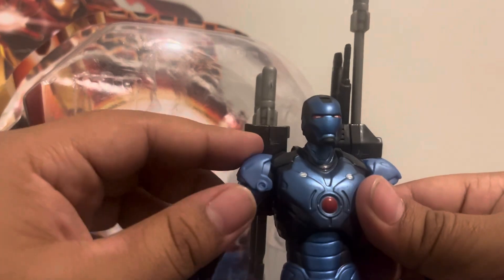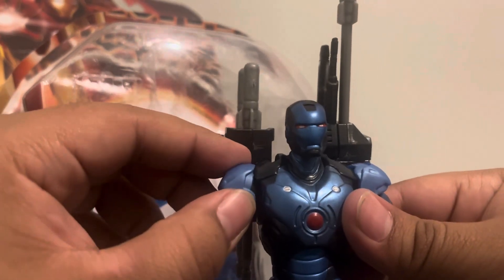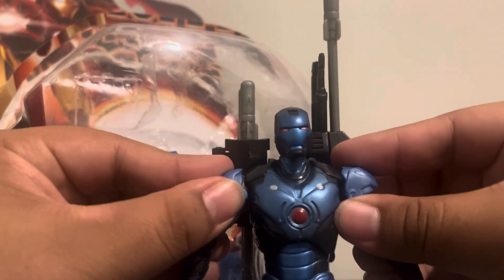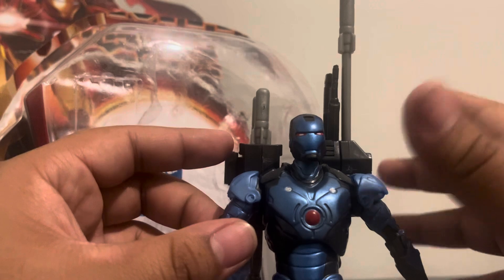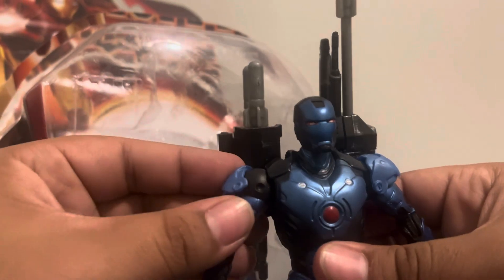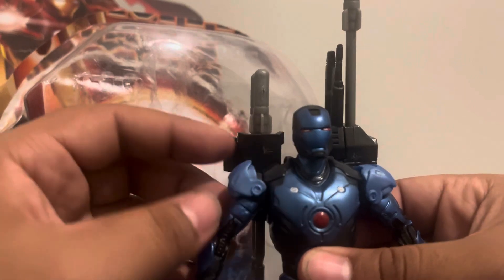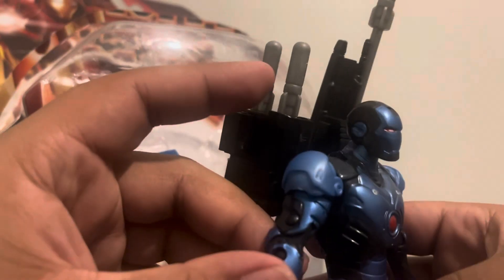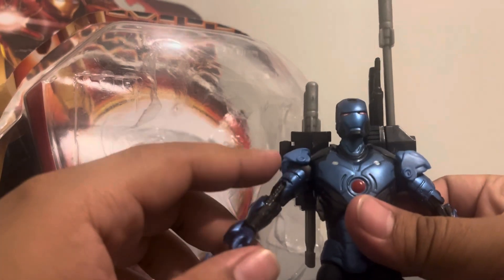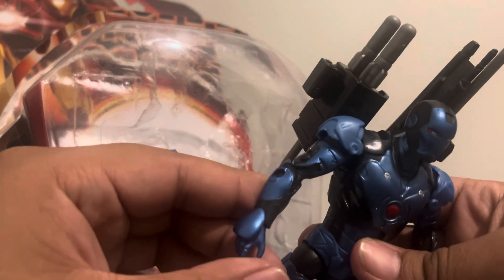The shoulders do actually pop up sometimes — I'm not sure if that's just my copy. But it looks amazing. You can pop them off, though they look weird without them. The shoulder detail looks amazing overall, with more blue paint and sculpting details.